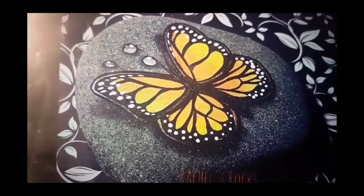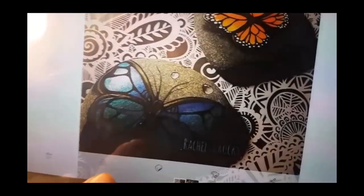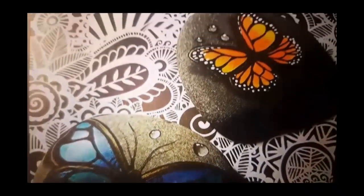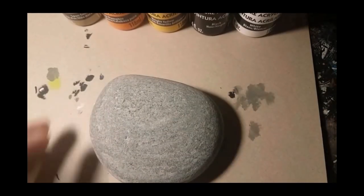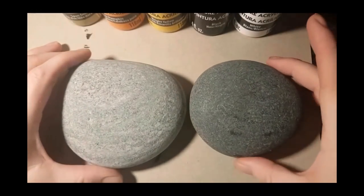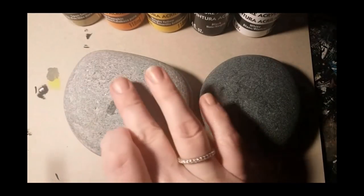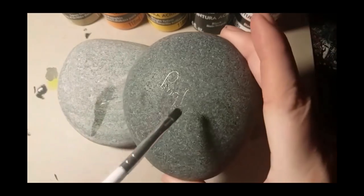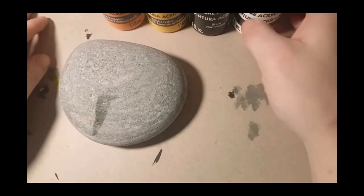Today we're going to do one of my thirsty butterflies — I don't actually have one on a rock right now, so I'm just showing you pictures of what I've done in the past. We're going to do an orange and yellow monarch type butterfly. I suggest using a lighter colored rock; use a little bit of water and dab it on your rock to see how dark it gets when wet, because once you spray it you don't want it to be black.